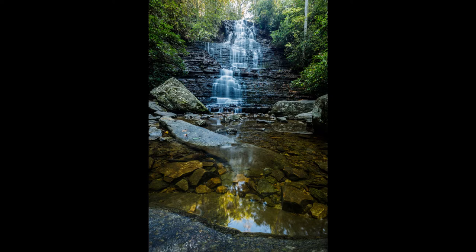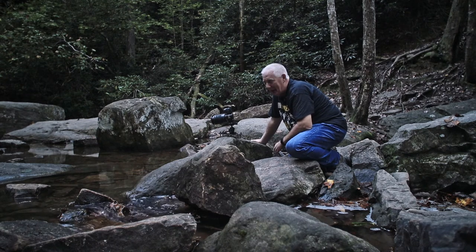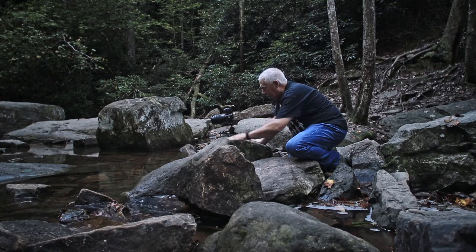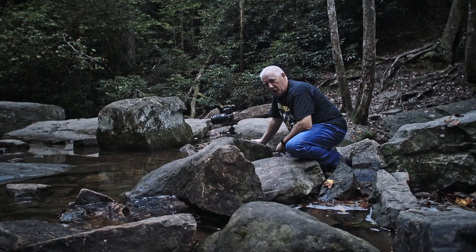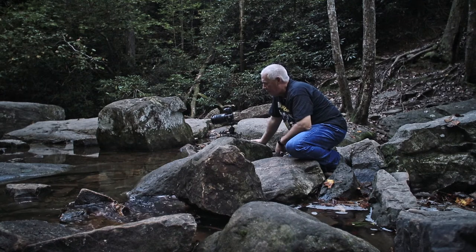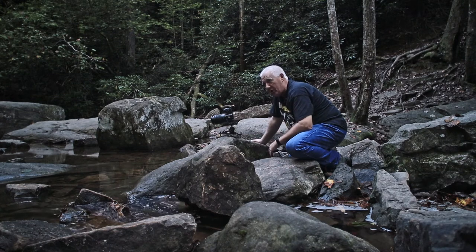That slows the water down really, really nice, but not so much that I lose the streaks. If I were to go 10 or 15 seconds, it would just be a mass of white — I'm not really interested in that. Because I'm down so low with the Platypod, I get a really nice look out here at the base of the water. It will be better when I put the other lens on and use my circular polarizer, because I don't have one to fit this lens. The object today is not really to get great compositions and great pictures of the falls — although it's hard to take a bad picture of Benton Falls. The object really is to see how the Platypod works, where I can set it up easily, and where it doesn't work.